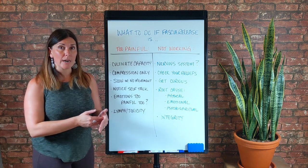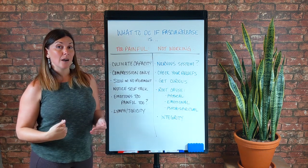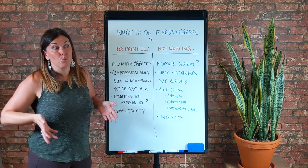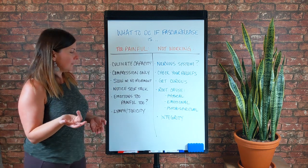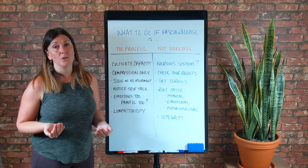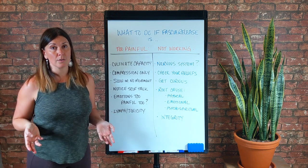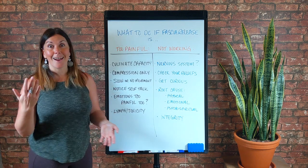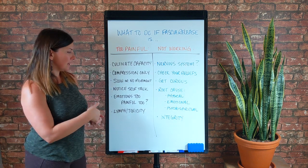Your capacity to be with uncomfortable emotions is going to be the degree to which you can have capacity for being with uncomfortable physical sensations like fascia release. What's so amazing and fascinating to me about fascia release is this is a really direct route of contacting what's living in us, including at the nervous system level, which contains a lot of reactivity patterns and how we deal with hard things and potentially stuck emotions in your body. So it's a really direct route that avoids the mind and goes straight to the source.